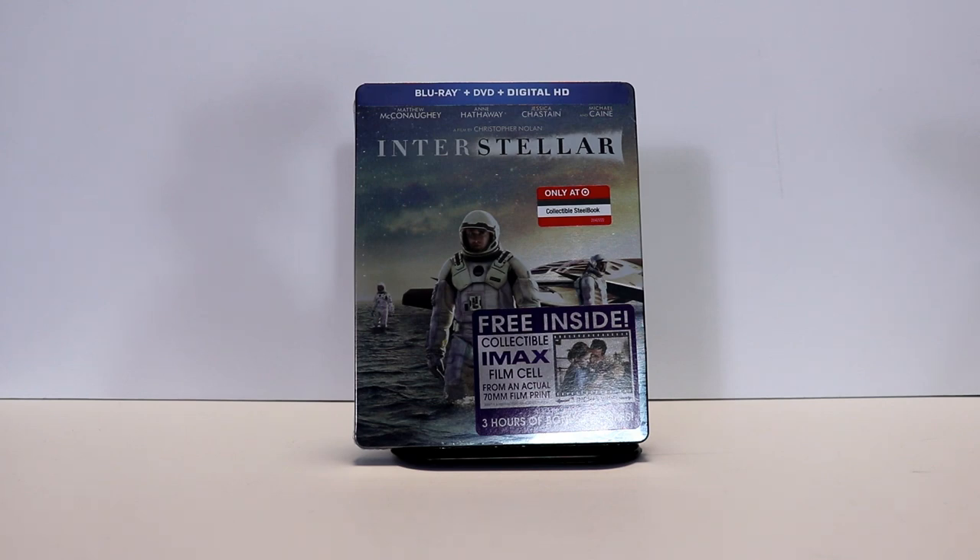Hey, Tony here. Today we're doing an unboxing of the Target Exclusive Steelbook for Interstellar, so stay tuned.